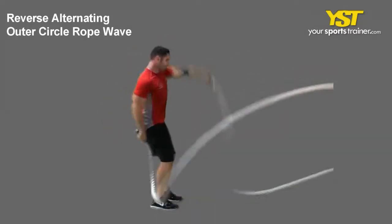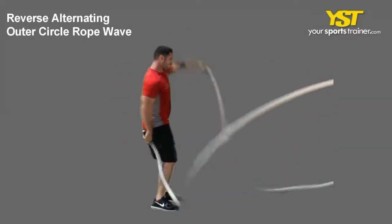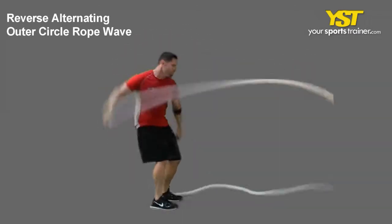This video clip shows how to do the alternating backstroke rope wave exercise. Begin from a standing position with your feet shoulder-width apart and chest out and head up.